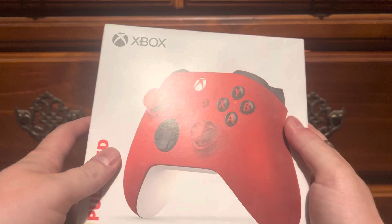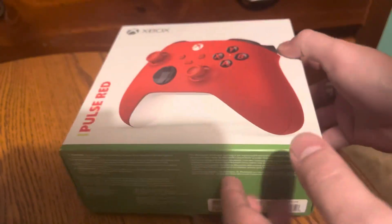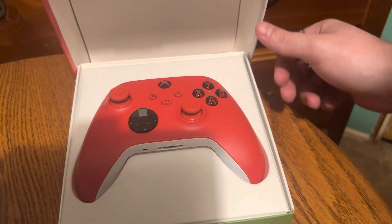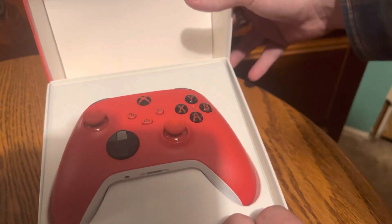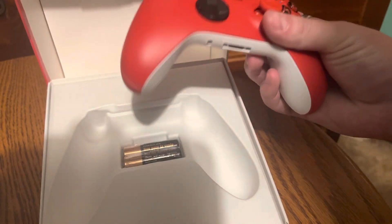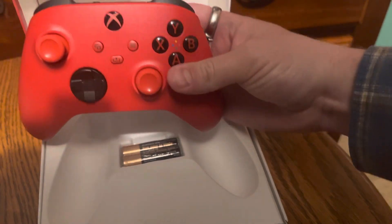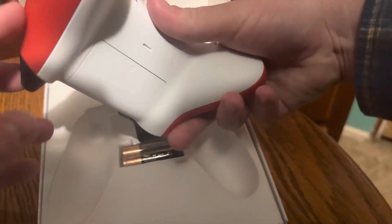We're about to pop this bad boy open right here. Here we go, popping open the bottom right here. This thing is nice. There you go — that is nice. Batteries come with it, which is nice. Look at that — I think it's gorgeous.